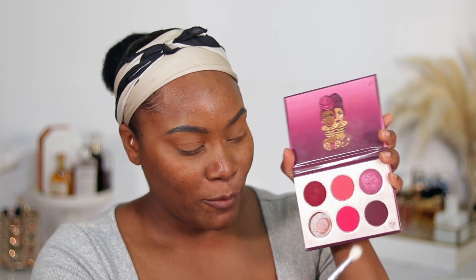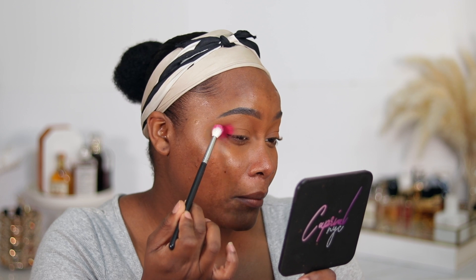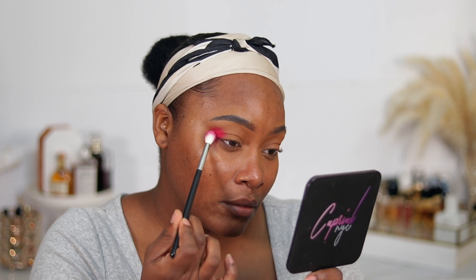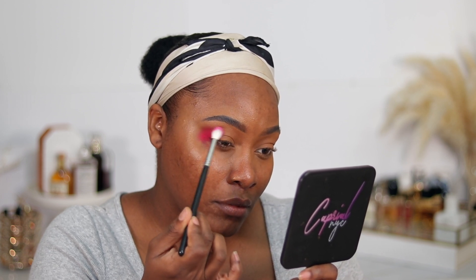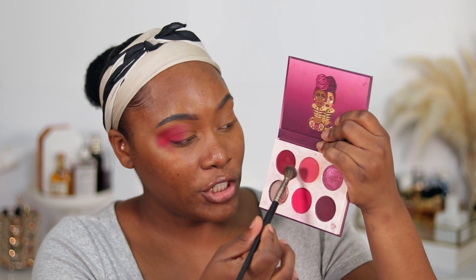I'm going to be taking the M573 brush from Morphe and I'm going to start with this shade right here. This shade is very pigmented so I'm just going to lightly pat it on. Then I'm taking the E27 brush and taking this shade up here to lightly blend out that harshness on the first shade.